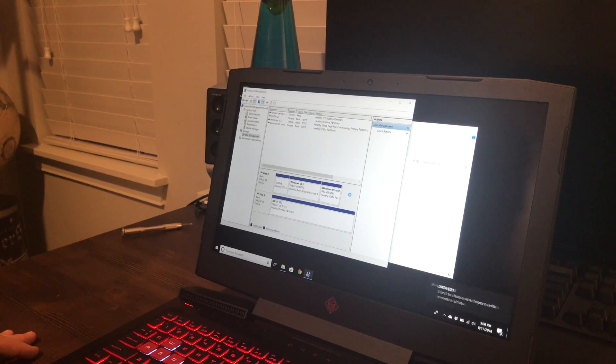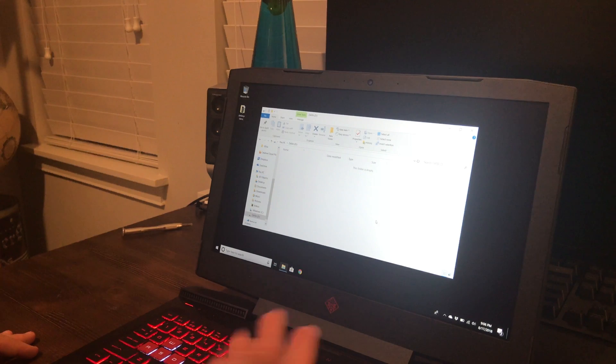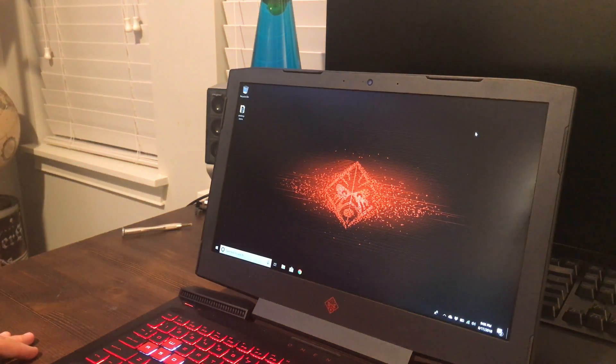And that's it — it's done. The drive is now right there in This PC and it's accessible. Thanks for watching the video. Hope you guys enjoyed it. Please remember to subscribe to the channel and like the video — thanks a lot.